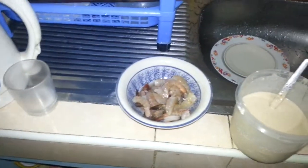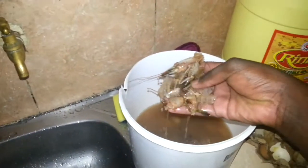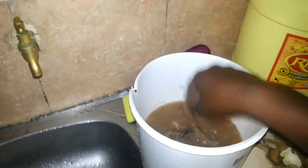These are prawns, medium sized prawns. I've already done some, but I won't take you through the whole process. I've already deshelled the prawns, as you can see. They're just small heads and the waist.